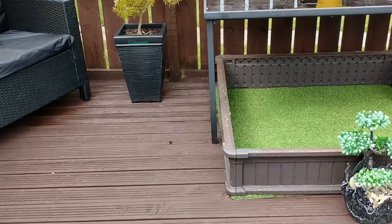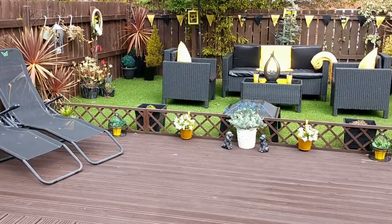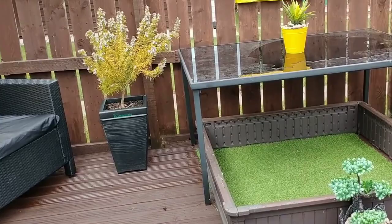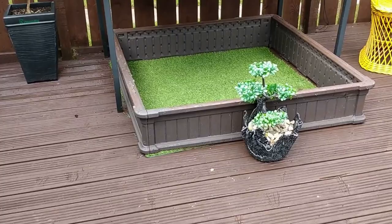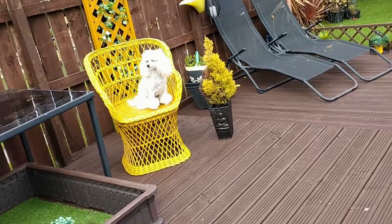Down here I've got a little box where Peaches has her little wees, because I don't really like her going on the artificial grass at the bottom — it smells a bit. She does use it in winter, but in summer I always tell her to go in the box and she does. Next to it I've got a little plant pot I made from an old towel — I dipped it in cement, let it dry, then spray-painted it black with some metallic paint.